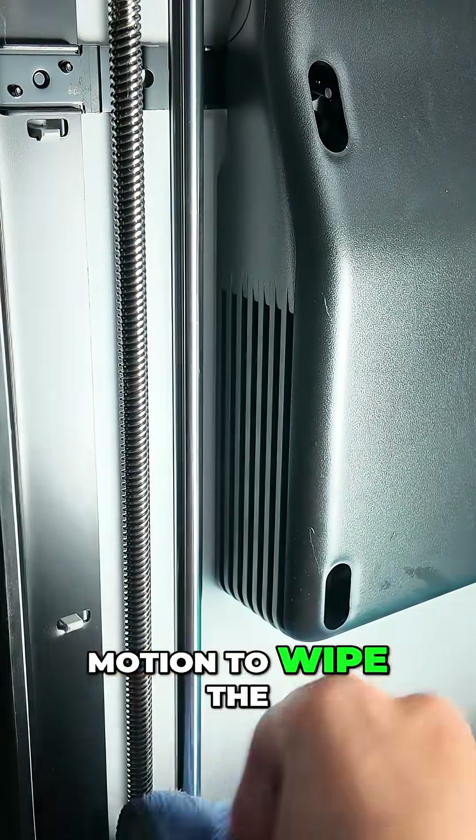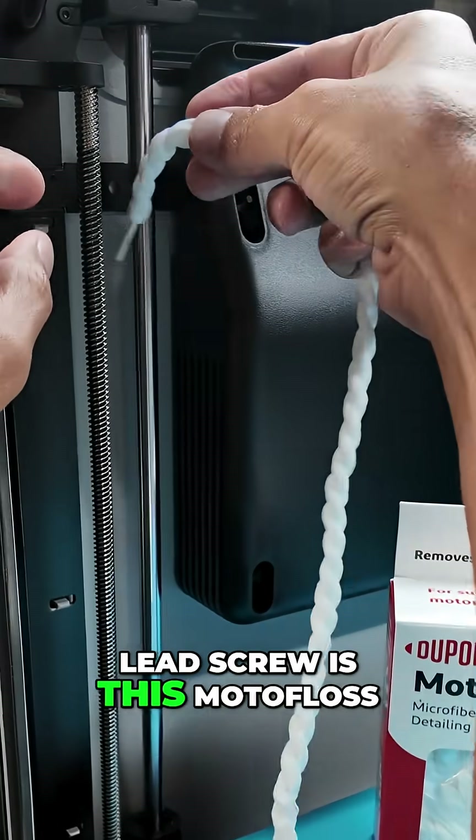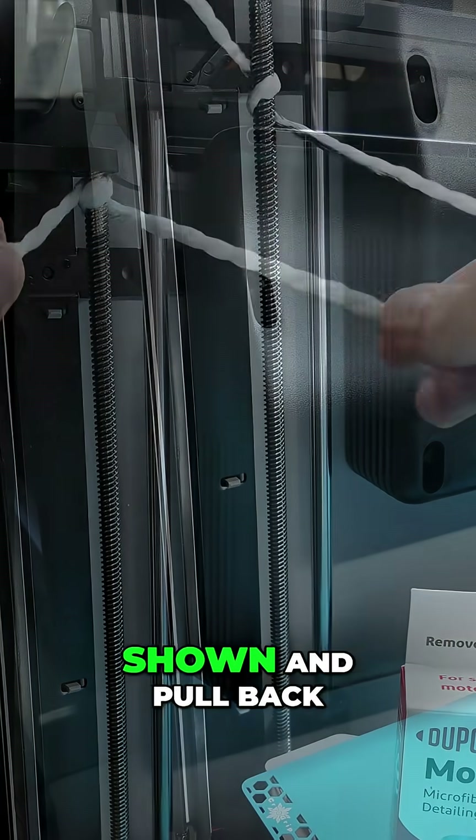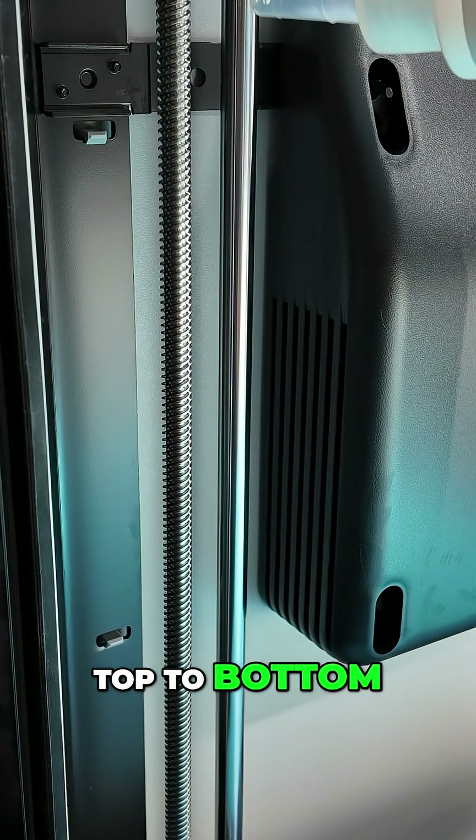Then use the same motion to wipe the lead screw. The best alternative to a cloth for the lead screw is Motofloss. Simply wrap it around the lead screw as shown and pull back and forth to completely clean the screw from top to bottom.